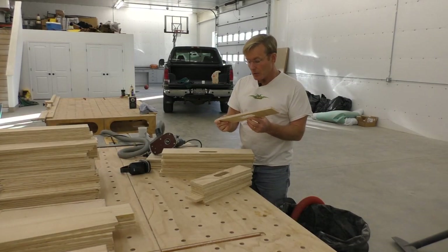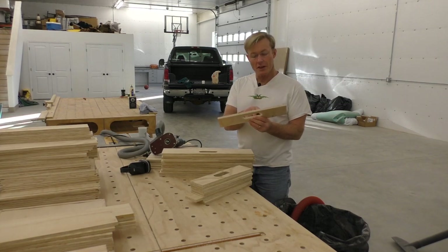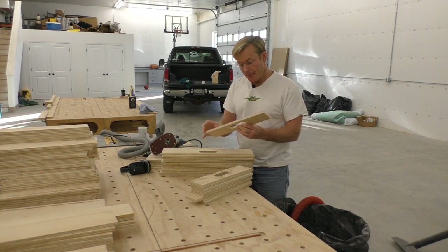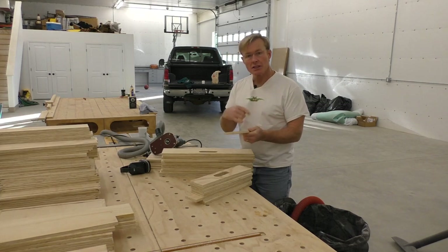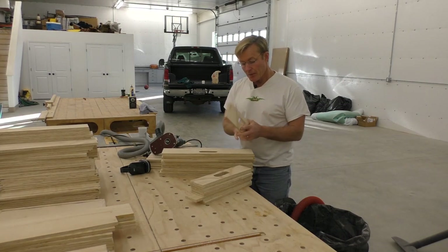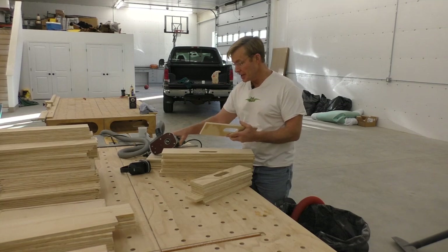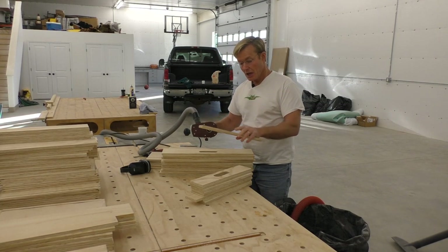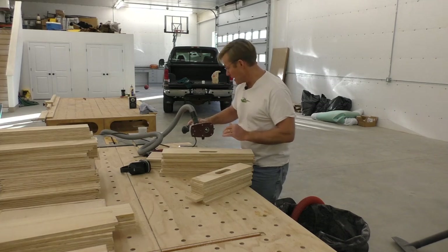With all the pulls routed, what I want to do now is round over the edges on the inside and out before I begin assembly. It's a lot easier now - it's quicker to go through the stack, and also on the inside, especially on these narrow ones, I couldn't get the router in once assembled to cover that. So it'll be quick work to knock these out ahead of time.